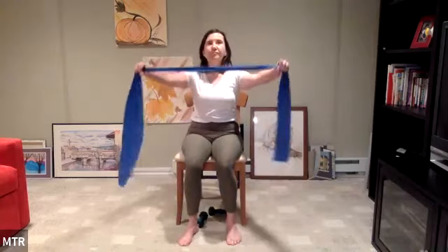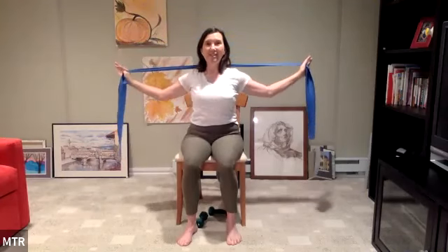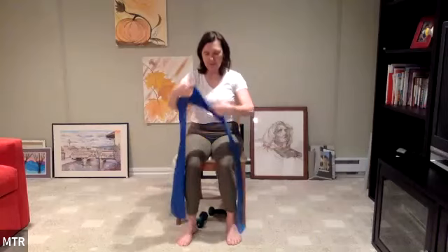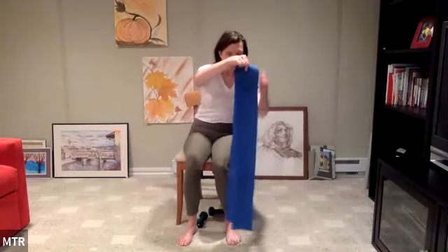Grabbing that band again — coming to our shoulder stretch. Lift the band to the ceiling, bend those elbows and bring it behind the head. Great, and lift back up. Because we did all that nice work, hopefully this is fairly accessible now. If you cannot get the band behind the head, come in front if you're still not able to open the shoulder. But I feel like we did enough work to make this feasible.